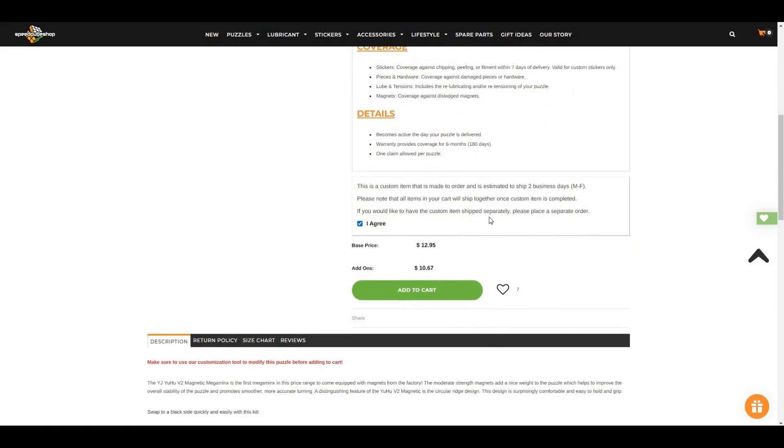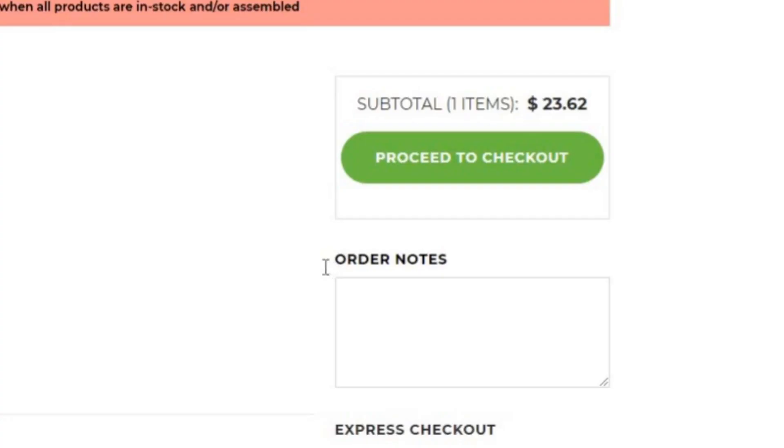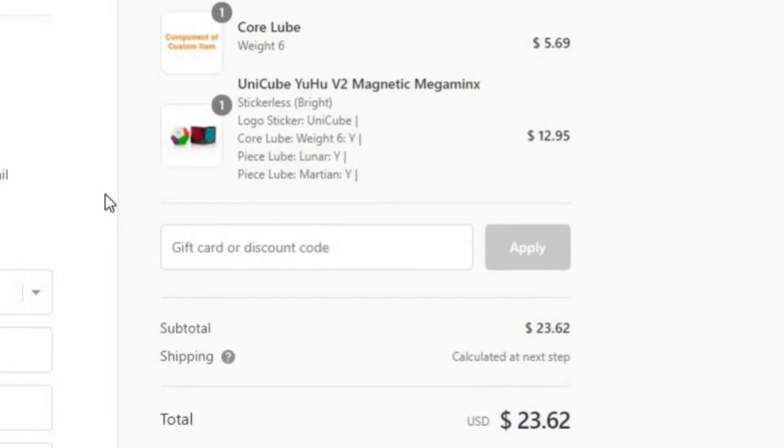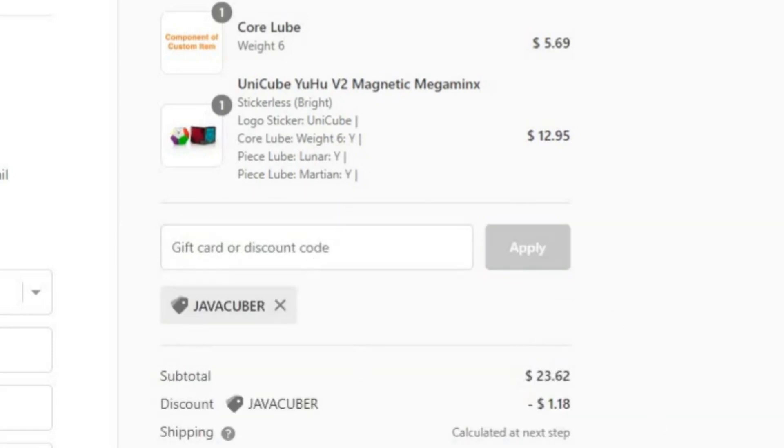I just need to check this checkbox to agree to whatever they're saying, and then add to cart. Now I'm gonna show you guys a really cool trick that you can use to save money at SES. What you wanna do is click on this box here, and then type Java Cuber for an amazing discount. I'm just gonna place the order now and come back to you guys once it's actually here.